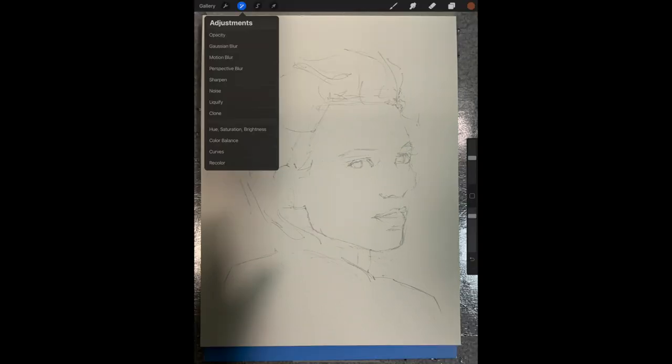At this point the photo you just took is a layer on top of the original reference photo in Procreate. However, we're going to need to adjust the opacity so we can compare our sketch with the reference photo underneath. So click the Adjustments tool — the one that looks like a little magic wand — and click on Opacity. The blue slider will appear and you can move it to the left. I usually take it down to about 70% opacity.